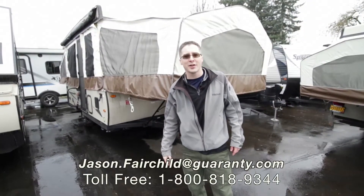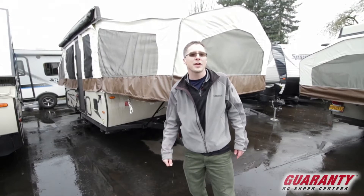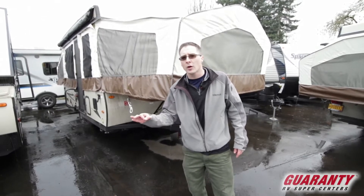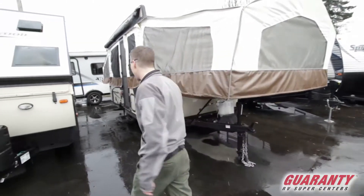Hi everybody, Jason Fairchild with Guaranty RV. Thanks for taking the time to look at our website. Today we're going to go over a 2018 Forest River Rockwood 2318G, one of their only tent trailers with a slide. Let's start off on the inside and check out the features.